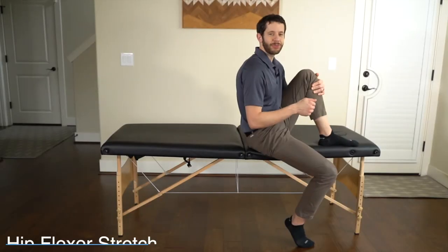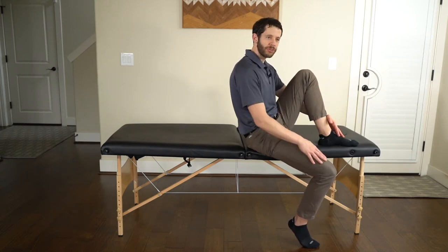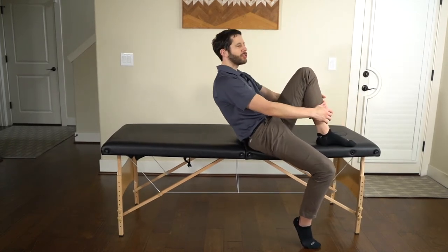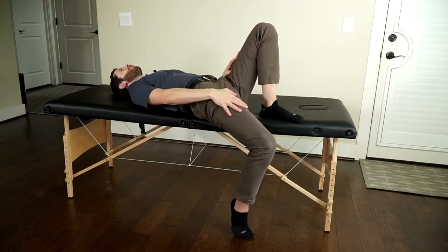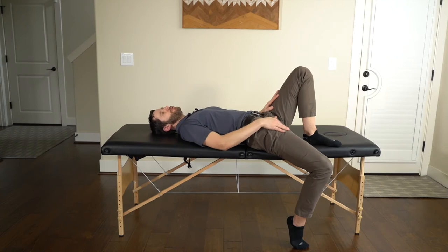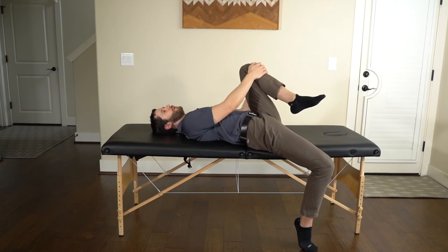Our next stretch is the Thomas stretch, targeting the hip flexors and quads. Sit at the edge of a table or couch where you can reach the floor, angled off the edge with the down leg being the stretch leg. Position one: lie back putting your toes against the floor so your hip is extended and your leg is straight in line with the body. If you feel a moderate or severe stretch, stay right here. If you don't feel a stretch yet, grab the opposite knee and pull it up, which tilts the pelvis back and increases the stretch on the down leg. Hold for one minute and do two repetitions.